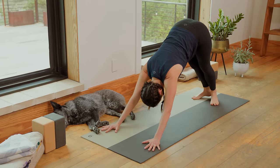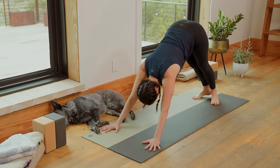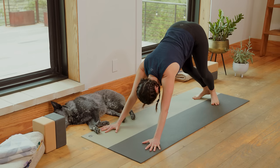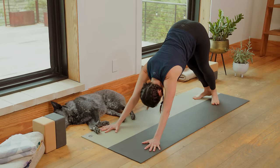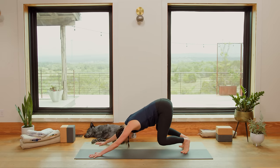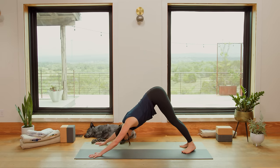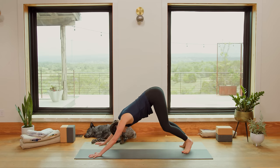Bring the heels together — they don't have to touch, just turn the heels in. Inhale in here as you bend the knees wide like a frog. And then exhale, drop the heels. Do more like that. Inhale, bend wide. Exhale, drop the heels. Claw through the fingertips. Last one — you got this. Lovely.